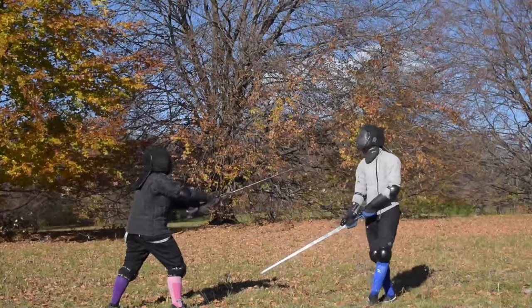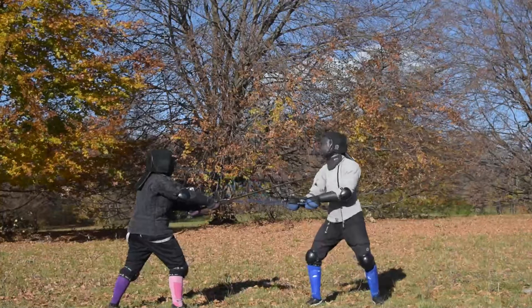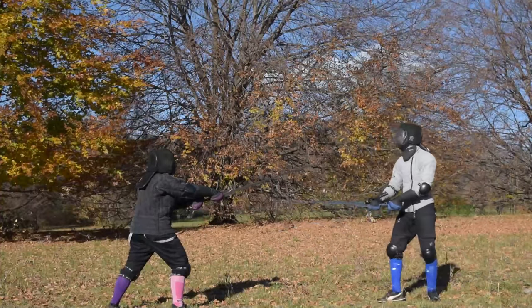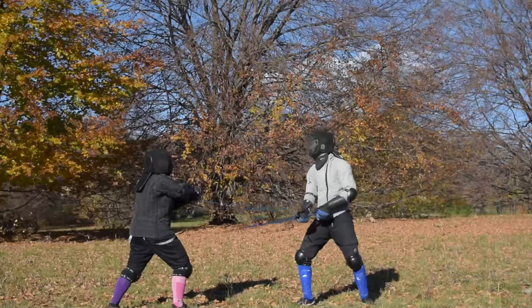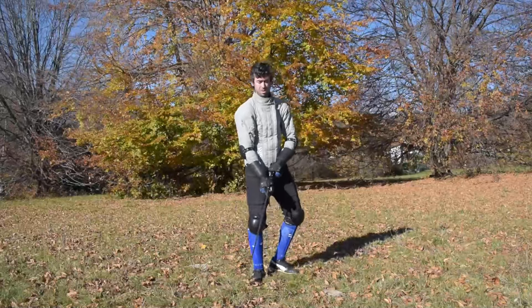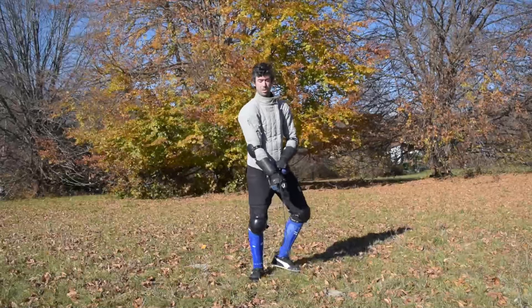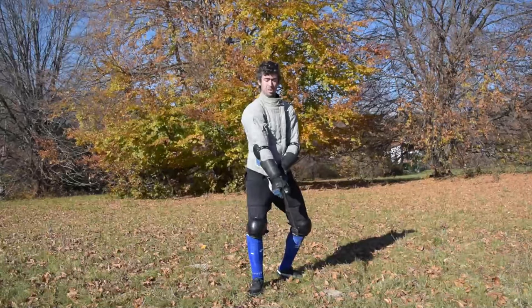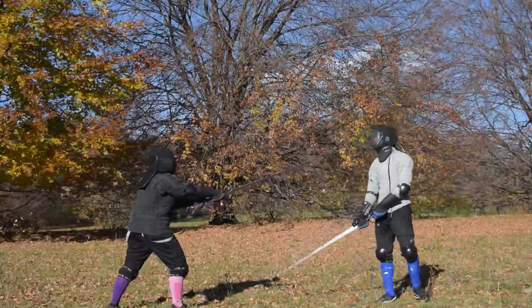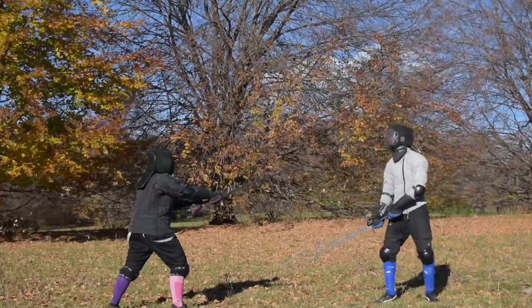When you are fencing an opponent with the weapon online, so in Posta Longa, you can beat their weapon upward. You can do it with various mechanics, crossing the line with either the true edge or false edge. The crucial point is creating an angle with your weapon to intercept the opponent's blade comfortably. Do not try to beat the weapon aside with a false edge Sottano from here — it doesn't make sense. Then you can hit back with a cut. Fiore advises for a Fendente, but you can also go for other cuts after beating the weapon upward.